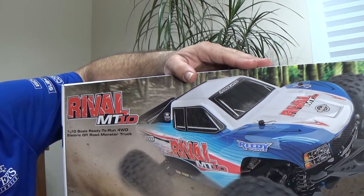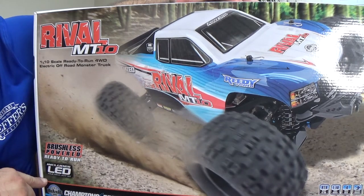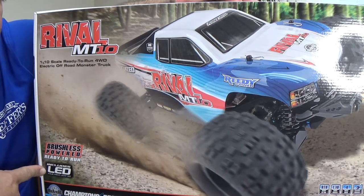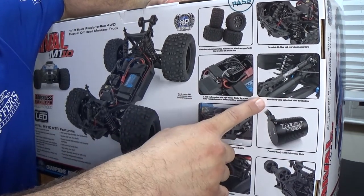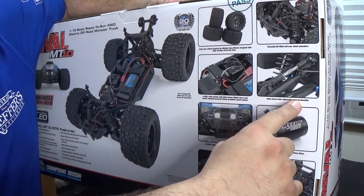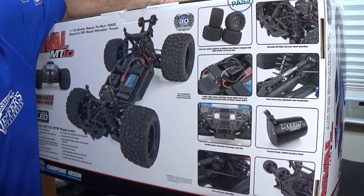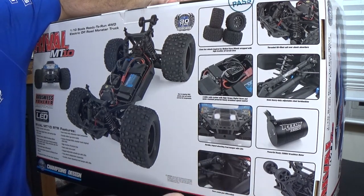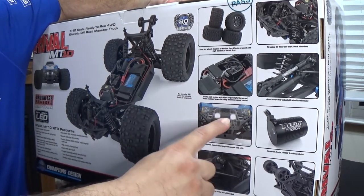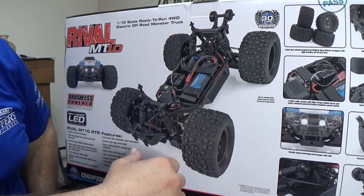You can run this thing on a 2S or 3S lipo. This thing is brushless powered, ready to run. It also includes LEDs like you see right here. You've got your brushless ESC, 4mm heavy duty adjustable steel turnbuckles, oil-filled shocks, a Reedy 3300KV brushless motor, an adjustable wheelie bar, and sealed gear differentials. You got lights — front and rear. This thing looks badass just in the box.